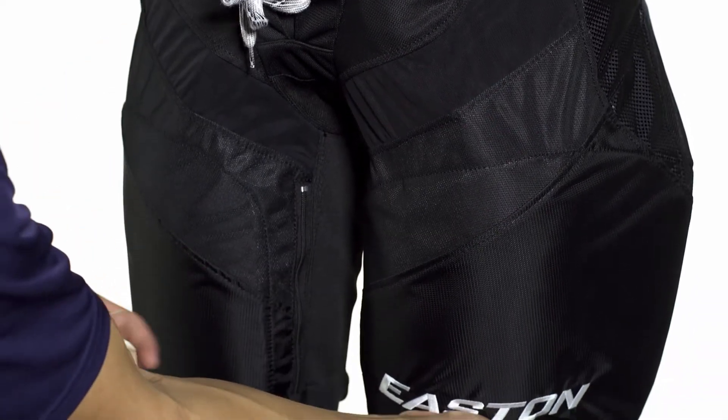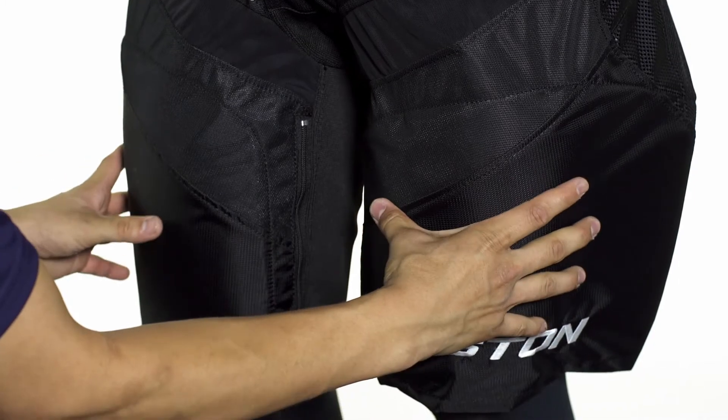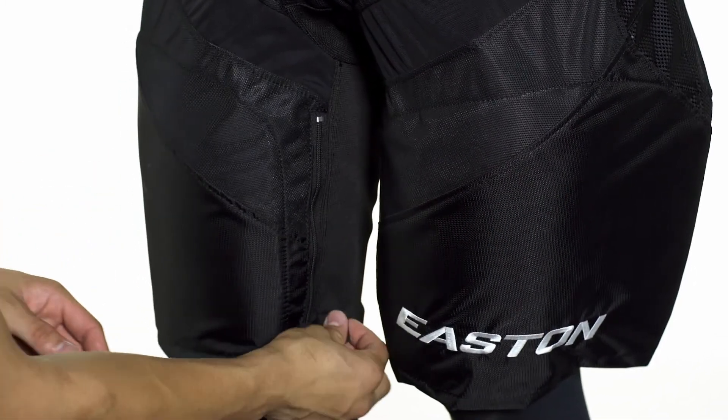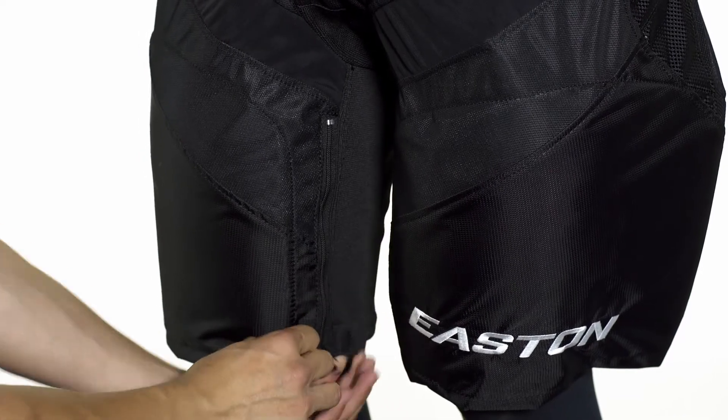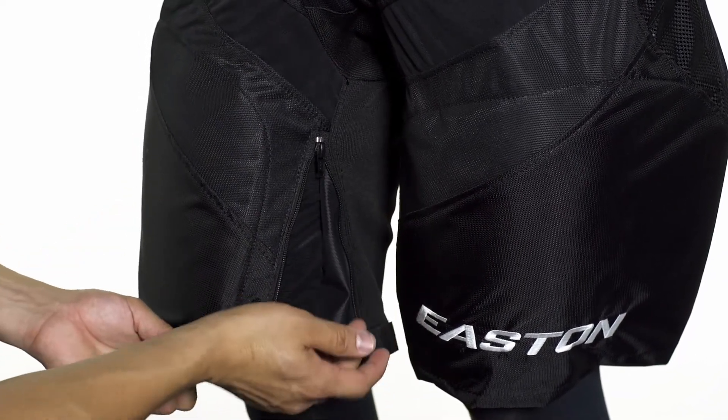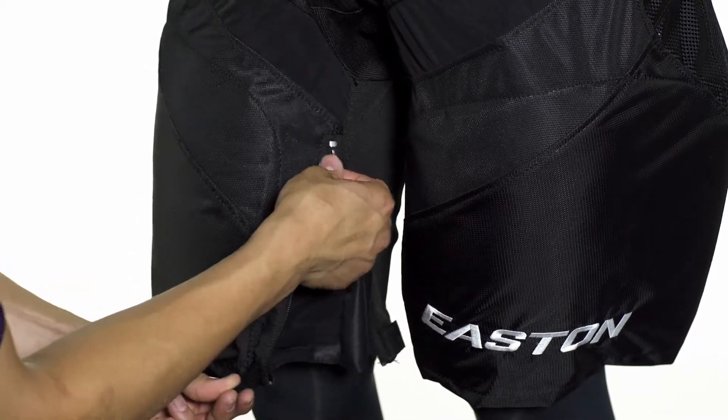Moving down we're going to see medium density foams topped with a plastic insert providing great protection for your thighs, and on the inside we're going to see an extension zipper. For those players that like a looser fit down low or players that put their skates on before their pants, this will allow you to do that.